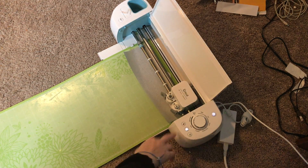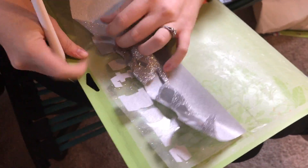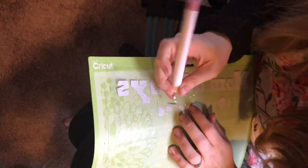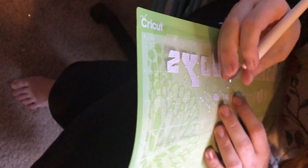Now that it's done cutting, you'll press the Load/Unload button and it'll pop it out for you. Now you'll pull off all the excess material. You can use your weeding tool if you want, but I find you usually have pretty good luck just pulling it up. As you'll see, some of these letters — I'll have to go back and weed out those center parts. Some people might not like doing it this way, but I find it goes faster than individually weeding each piece. You can go through and get those smaller pieces first. With smaller text like this, it's probably a good idea to weed it carefully, because it takes a bit more effort to get some of those pieces.